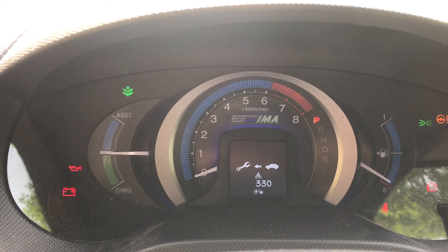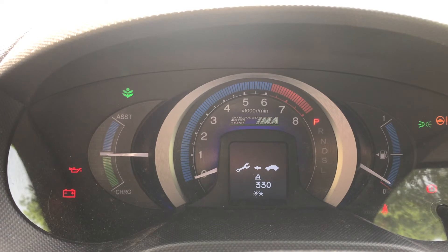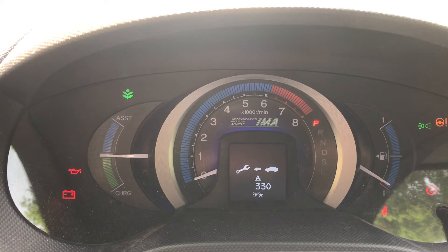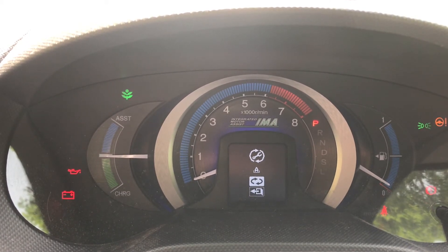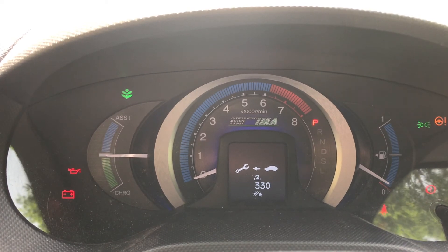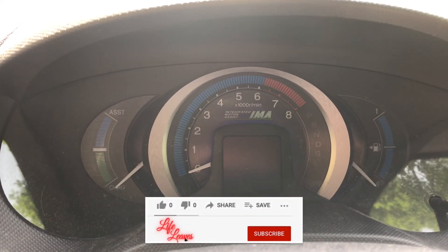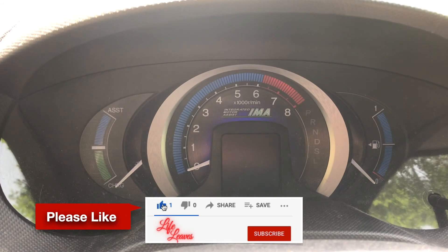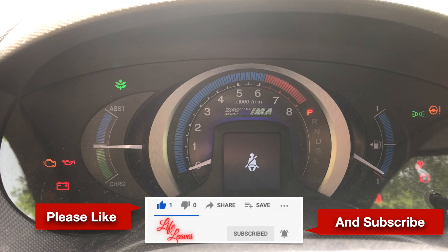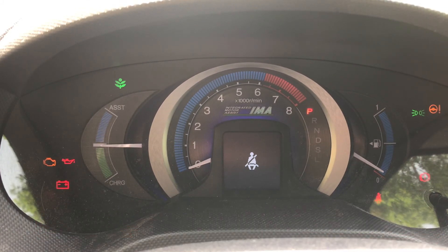Then you do the same on this one as well — hold it just like that, go up, and do it again. Perfect, so everything is gone. Now you switch off and switch back on. Congratulations, no more spanner!